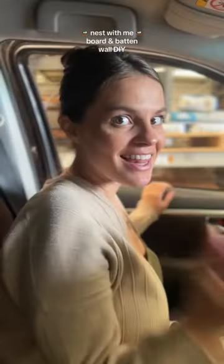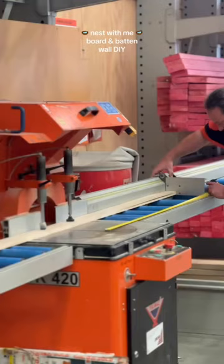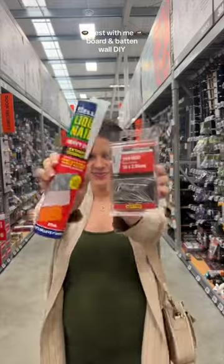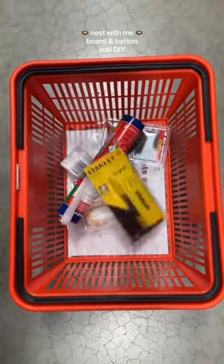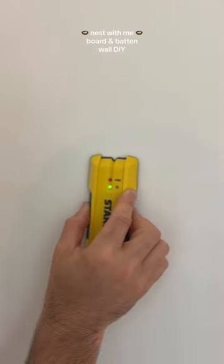We went to the hardware store after we measured our walls. We picked out some wood planks — this is really dependent on how many battens you want and how thick you want the wood to be. We picked up any supplies that we didn't have, and we ended up getting the color. We chose Bud by Razine.